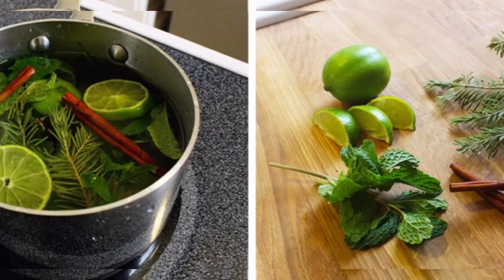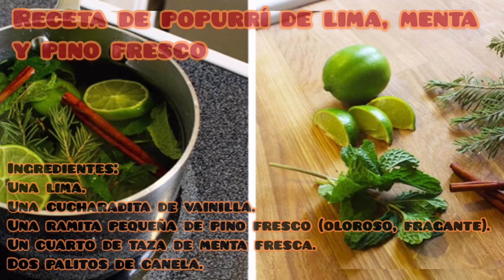Receta de popurrí de lima, menta y pino fresco. Ingredientes: una lima, una cucharadita de vainilla, una ramita pequeña de pino fresco fragante, un cuarto de taza de menta fresca y dos palitos de canela.